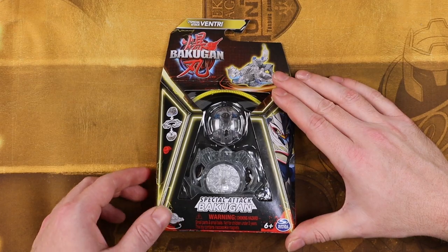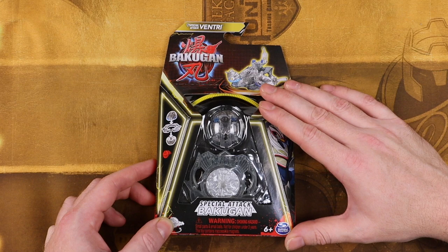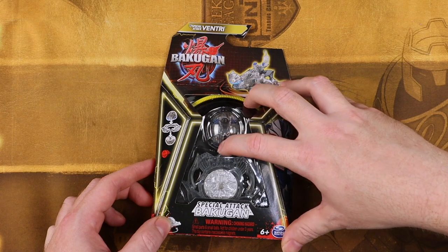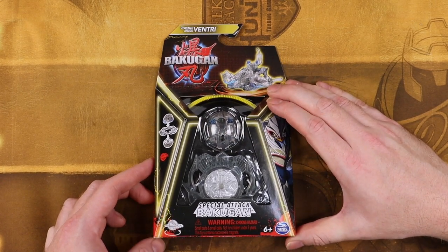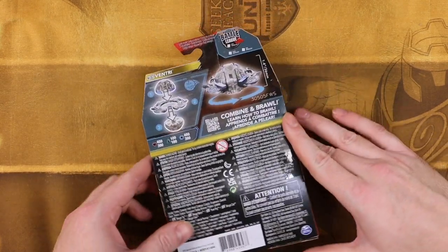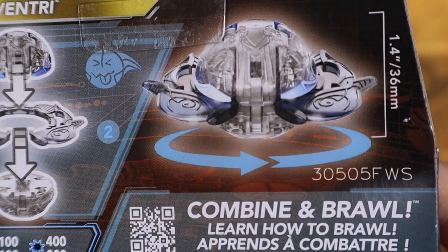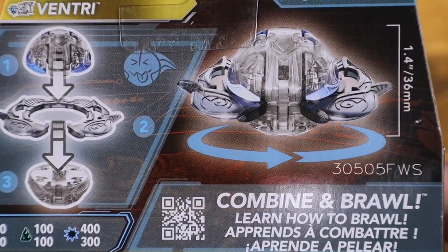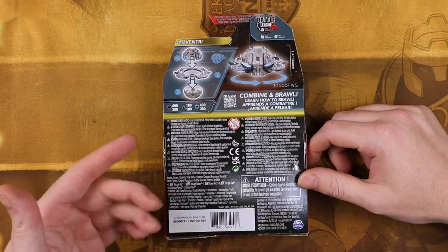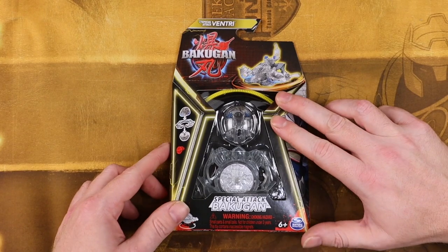We are going to be taking a look at the diamond special attack Ventry. The diamond Bakugan special treatment variants still seem to exist, although I don't know if they have the same significance they used to have. But of course, what everyone is really talking about is the fact that they now spin like a top. They have the big attack ring, they have the ripcord spinning feature — they're Beyblades! And a lot of people are puzzled as to why they did it this way.